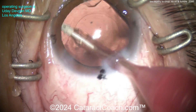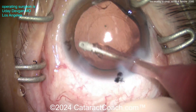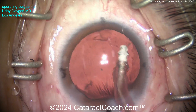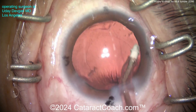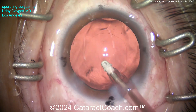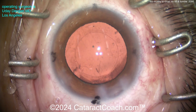Cortex is out. Using the IA probe to clean up some of that undersurface of the anterior capsular rim - doing a little capsule polishing with a low vacuum setting. I don't use an additional vacuum setting; I just use the same vacuum setting and titrate to a low degree of vacuum using my foot on the foot pedal. You can clean it up pretty well. With a bimanual IA you may have easier access to the sub-incisional space, but I think we've got it nicely cleaned up.